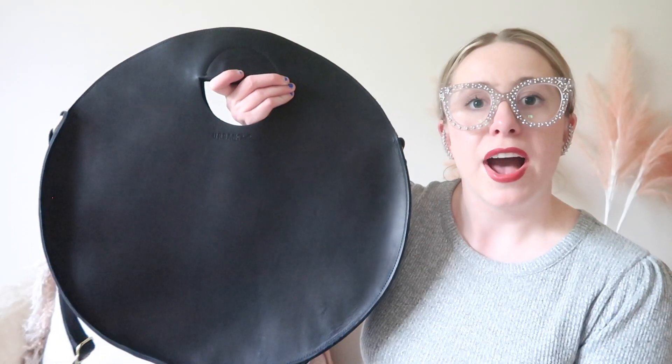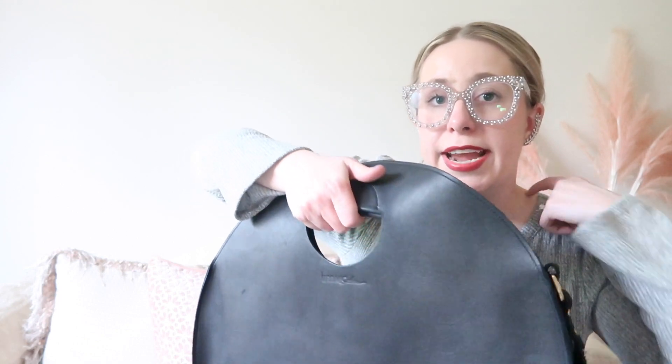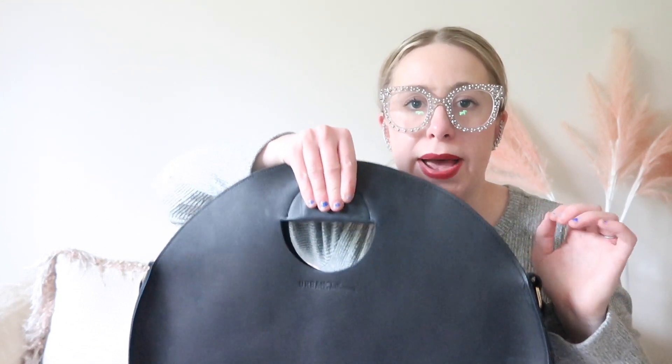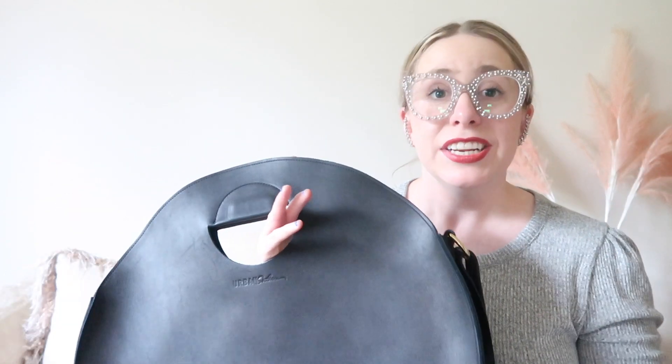I carried this bag into every store all day, including my camera equipment when I wasn't vlogging, with no issues. I will say the cutout handles are very comfortable, and something I really like in conjunction with the crossbody strap: when I take the bag off my body, I like having handles to grab onto and set it aside. I have other bags that are only crossbody with no handle and I hate grabbing by the body of the bag. So when taking this off I use the handles to set it next to me — I think that's really nice.